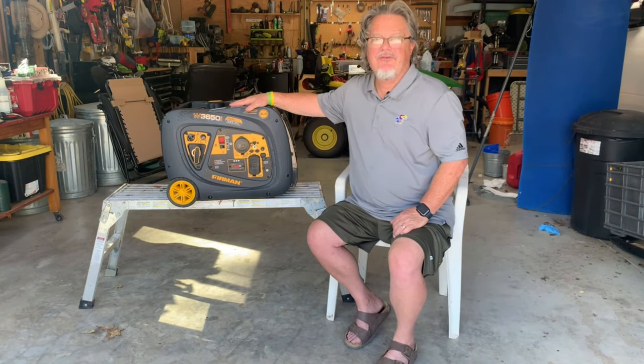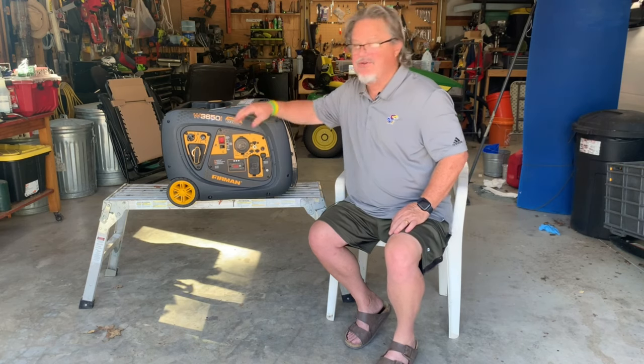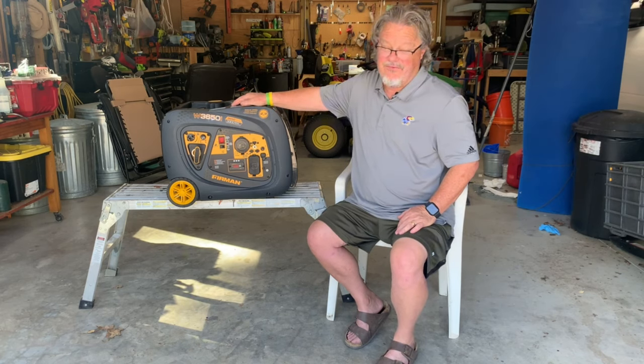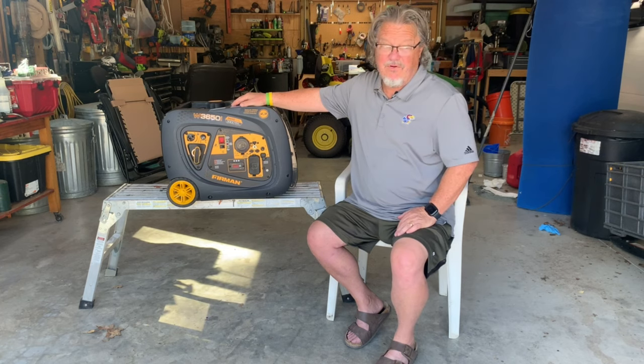The pros: it works — it really does work, and it works pretty simply. One pull most of the time. When I forgot to do the choke, it did take three pulls — two pulls with the choke off, then I turned it on, one pull and it started right up.